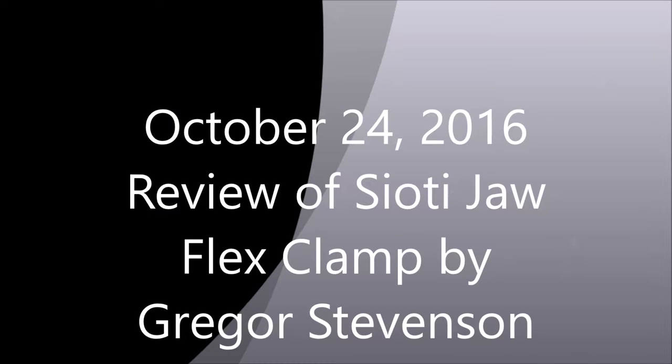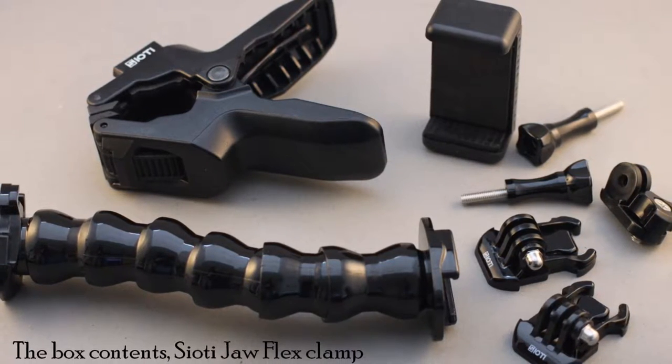Hi, my name is Gregor and this is a short review of the Cioti jaw clamp mount for action cameras. I'm not sponsored by Cioti or connected to them in any way. Let's get started.